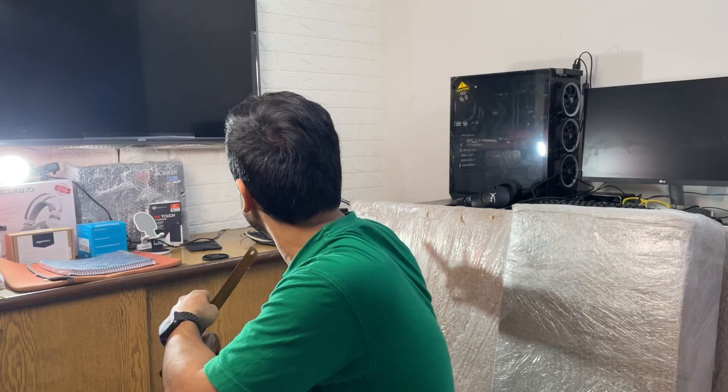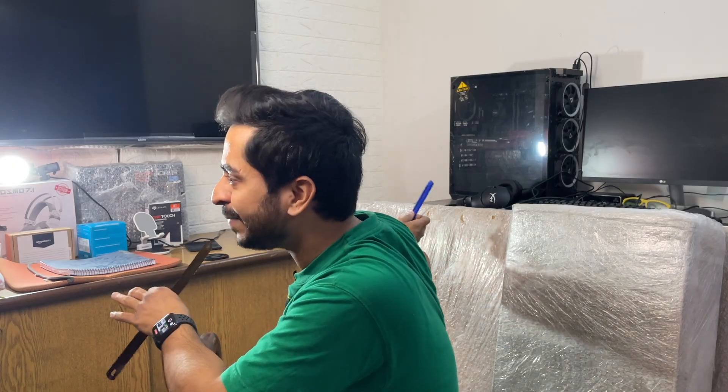This is the biggest unboxing on my channel. In these packages, the product is my dream product. When I created this YouTube studio in my house, I thought this product should be in my studio. For unboxing, I'm going to use a pair of scissors and a cutter — this is not an ARRI blade. It's such a thick package. Let's unbox it now.